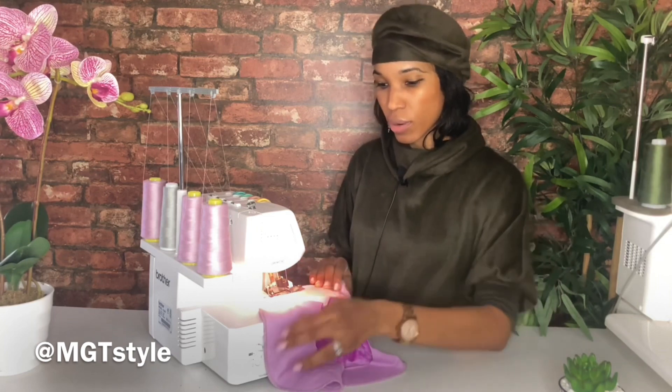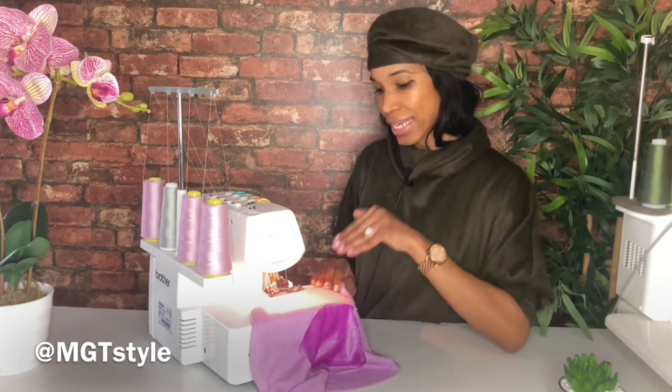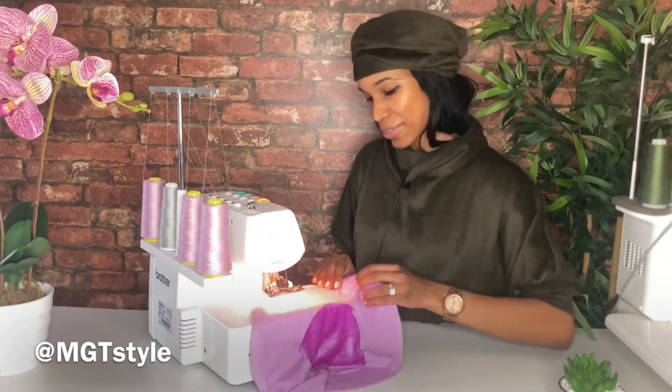You want to move the fabric towards the opposite side so there will be no puckers, and the fabric will be nice and evenly distributed under the needle.